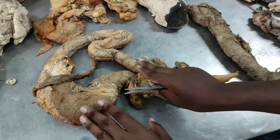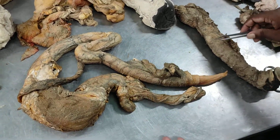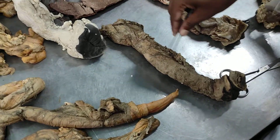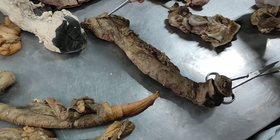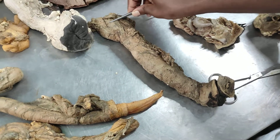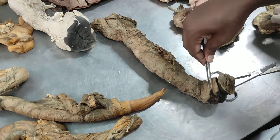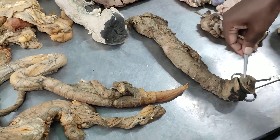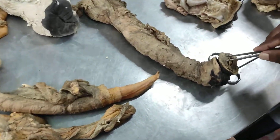In the genital system, it is called Stelium, and it is called Penis — Apex, Body, and Glans — root, body, and Glans. This is Glans Penis.